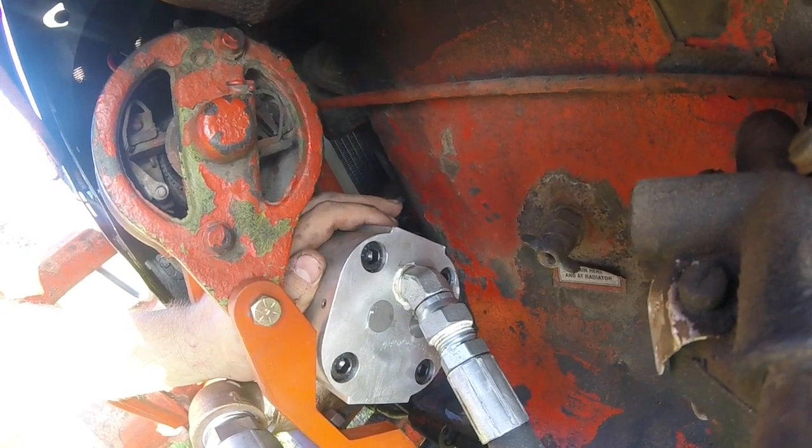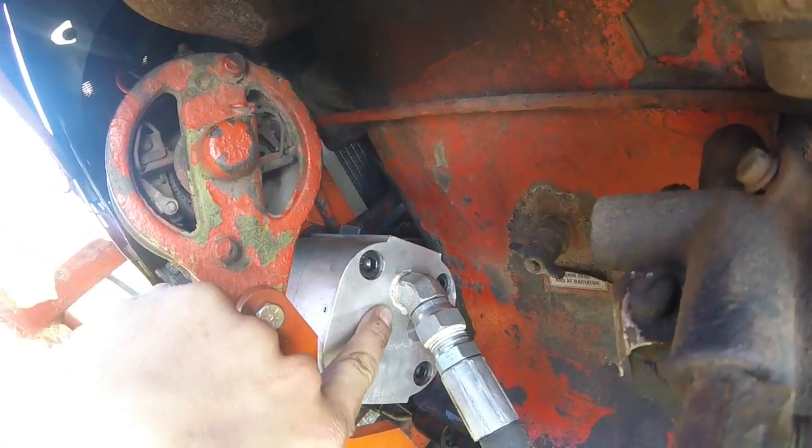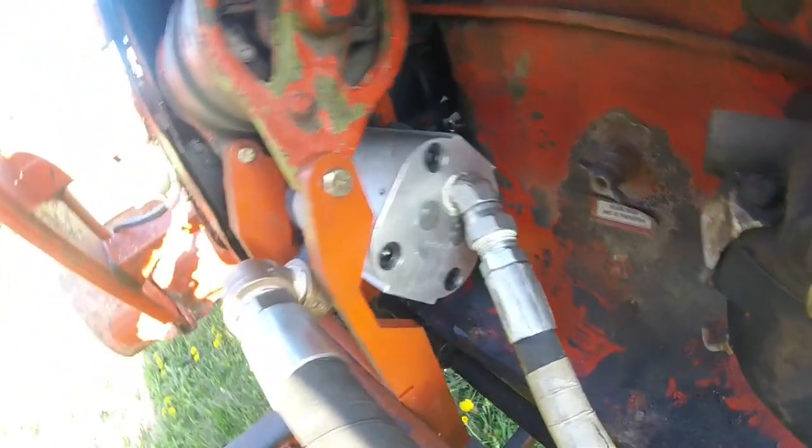Another problem was this pump — the output was up here. So back to the drawing board: we put a brass plug in there and drilled a new output line there. That was where the majority of the problems lied. And once that got in and the sheet metal of the hood was back on, the process went much smoother.